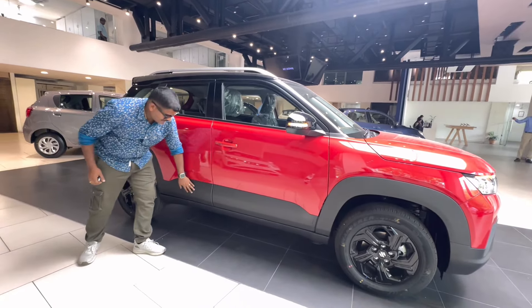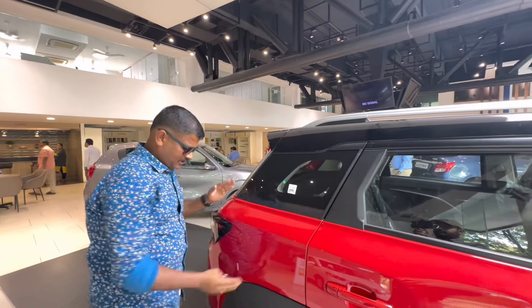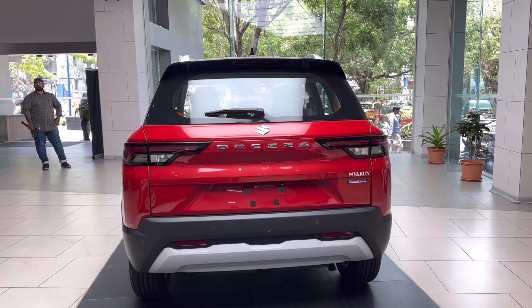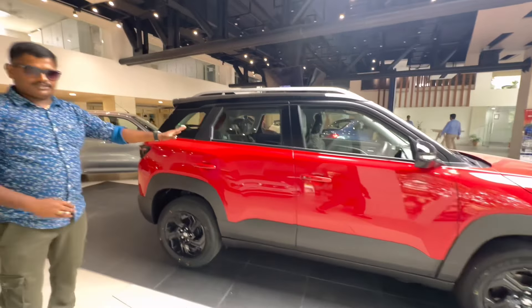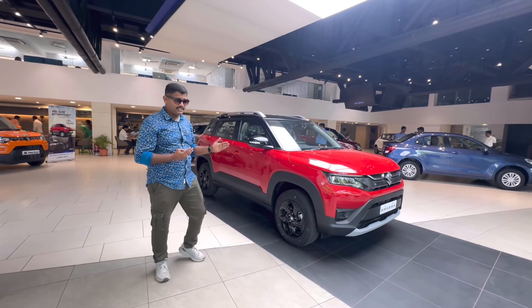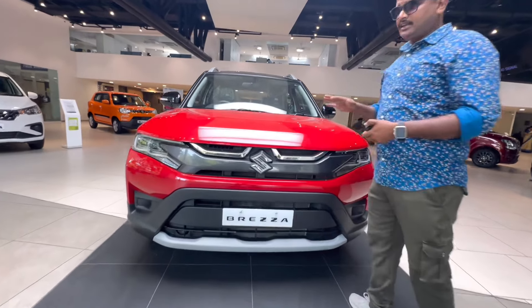We have the crossover SUV segment in the budget. We have the LXI variant up to the ZXI Plus top-end variant. The top-end variant has a few more features. There are six airbags in the ZXI Plus variant for safety, and there are also two airbags in lower variants. This is a smart hybrid technology.